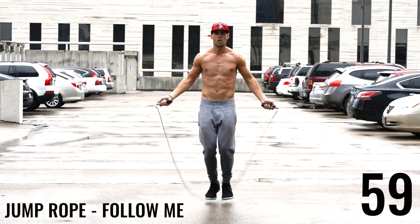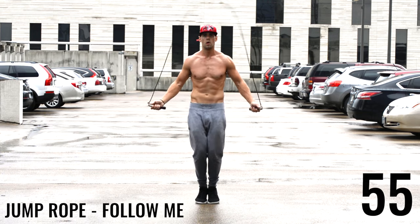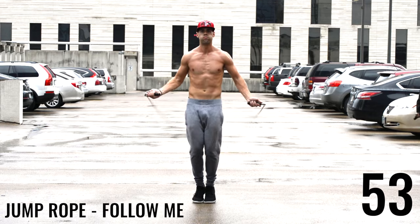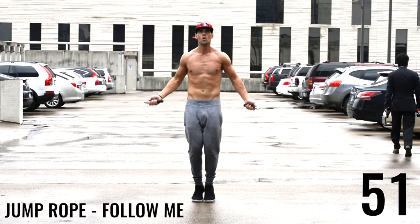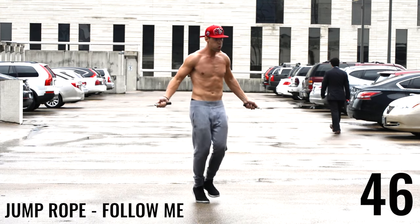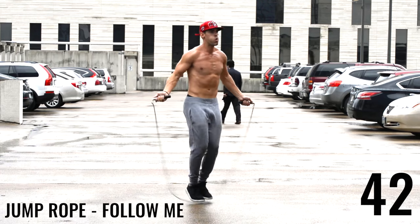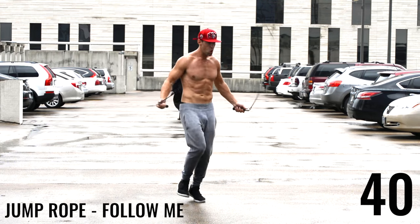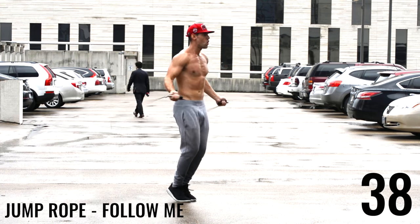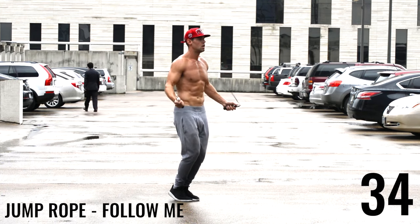And last one, ladies and gentlemen — let's get after it! I hope everyone rests for a minute and repeats this another two times. Push yourself — this isn't more than a 20-minute workout, 25 at the most. Push yourselves. Enjoy the exercise, guys. Make sure you're finding a place to do this that's fun, that makes you feel alive — put on some music that you love and just go out there and have fun.